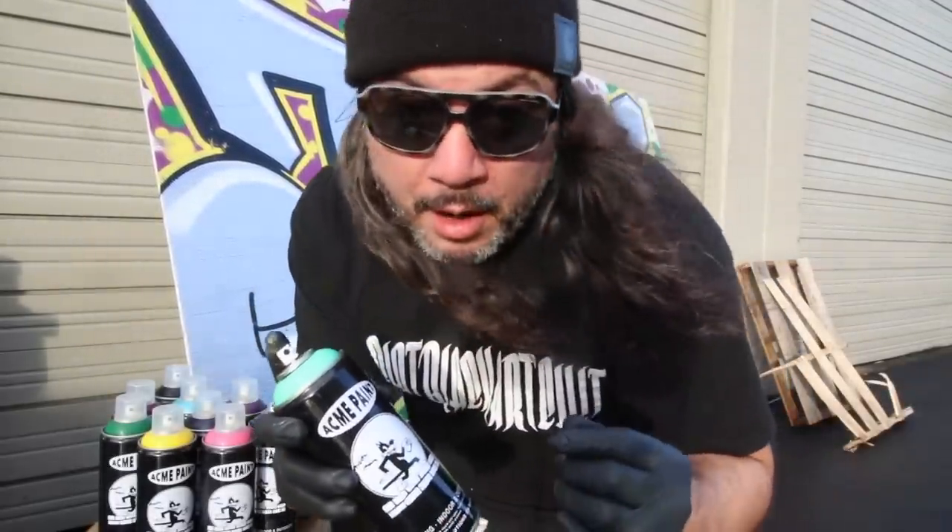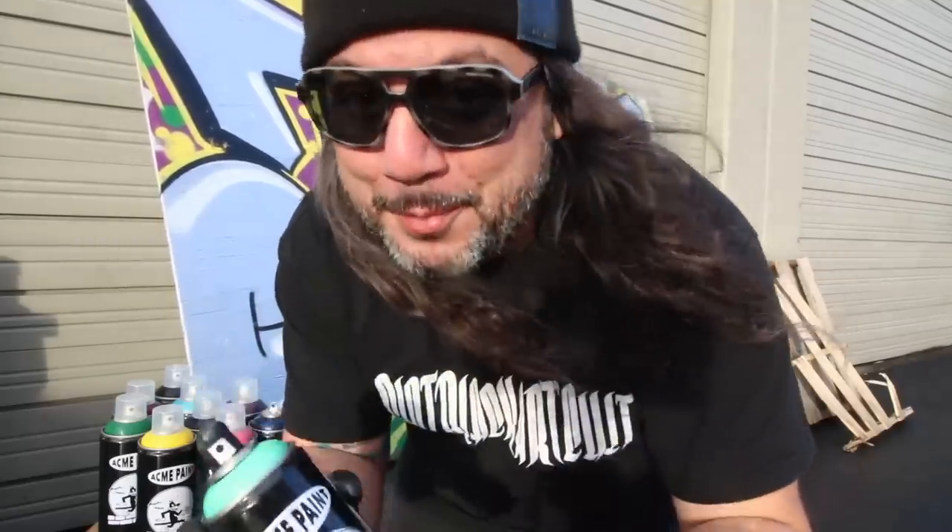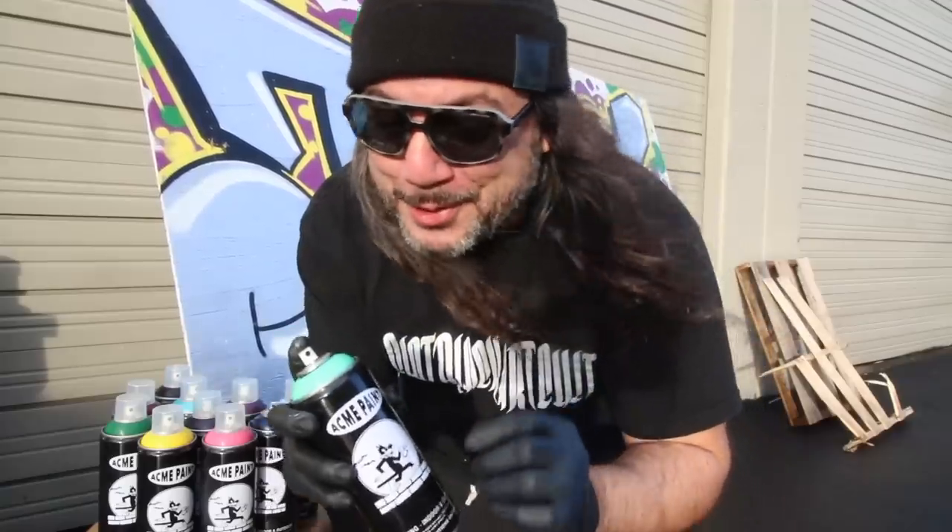So why don't we go outside? Because the sun is actually out — I can't believe it. It's been raining like off and on, and every day I want to film, it's raining, but the sun's out today. Let's go out there and try out these colors. For those who don't know, Acme is a medium pressure spray paint featuring a very highly pigmented acrylic formula.